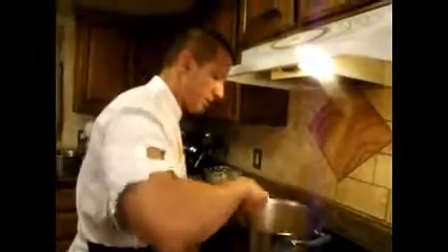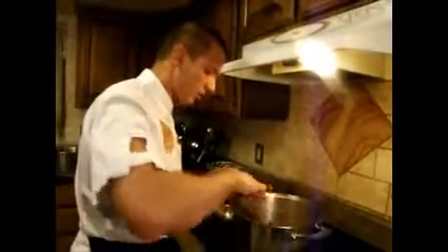We are going to cook this for about three minutes. We just want to get rid of some of the liquid, and then I will show you what we will do next.